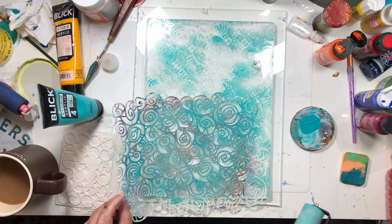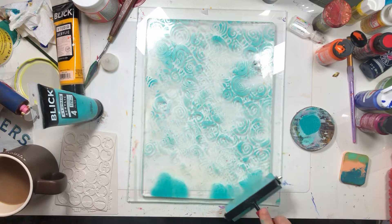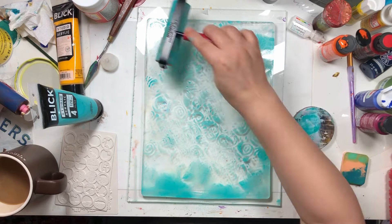I'll give it a wee minute, but we're not waiting forever. While we're waiting for this, we're going to go and do kind of a blue edgy edge. Because I have this blue on here and I can't have blue on there — doing yellow next.